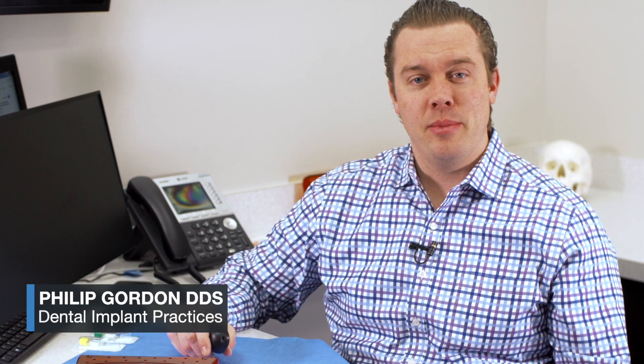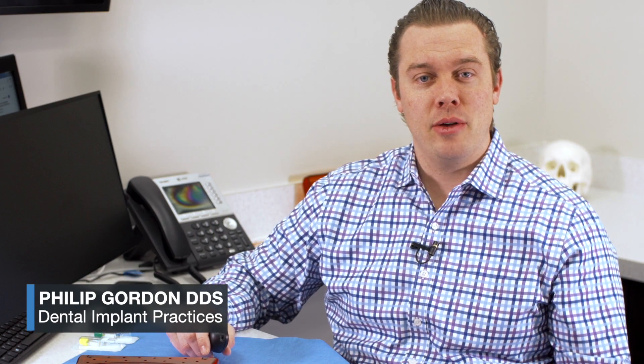Hey guys, it's Phil Gordon from Dental Implant Practices, and today we're going to review the BioHorizons Tapered HD Implant System. BioHorizons was formed in 1994 by Carl Misch, Marta Bayez, Todd Strong, and then later the current CEO Steve Bogan joined in 1995. He became the CEO four years after joining.